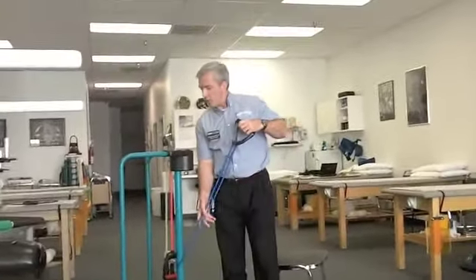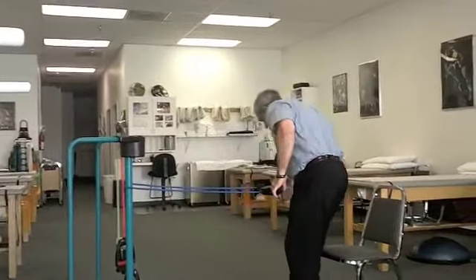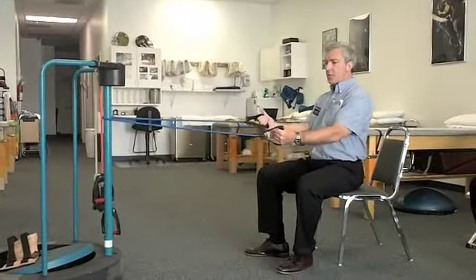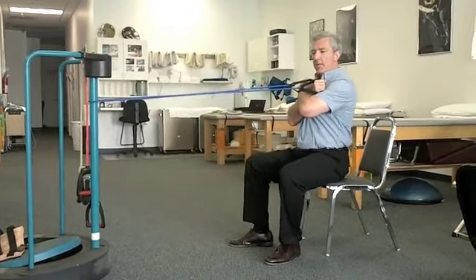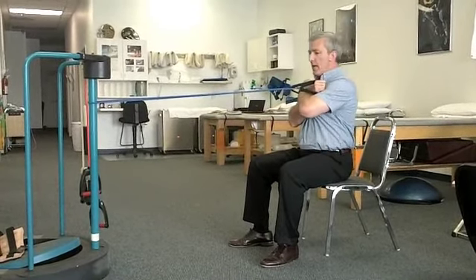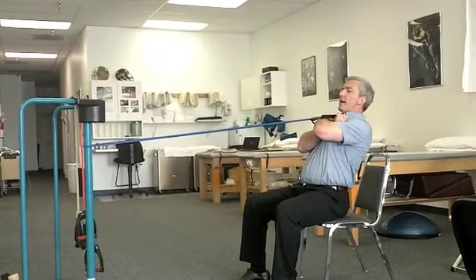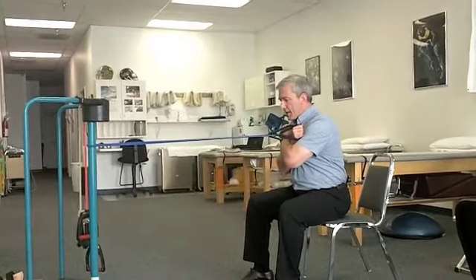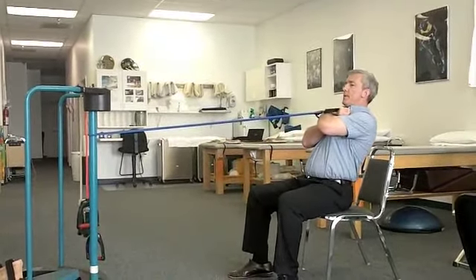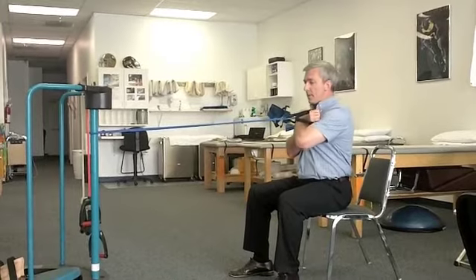Next is the trunk extension exercise, for the lower back muscles. Plant the cords against the chest — sometimes crossing them and leaving them planted feels good. Extend your trunk backwards and then return to neutral. Everything from the low back down stays neutral while the upper back moves back, then returns to neutral. Maintaining good posture — don't start from a slumped position. A little bit of extension and slowly back to the starting position. This is trunk extension, used to strengthen the lower back muscles — 10 to 15 repetitions.